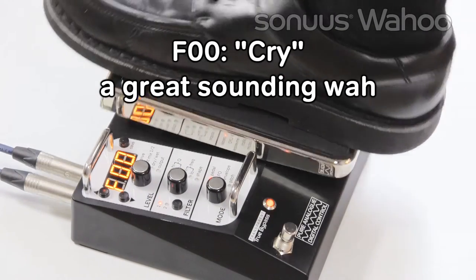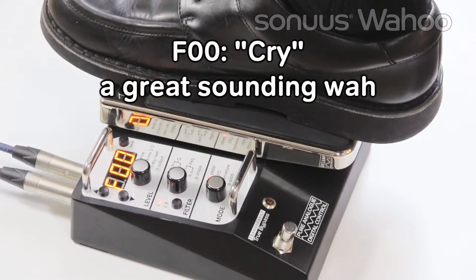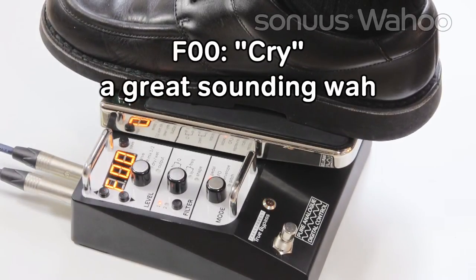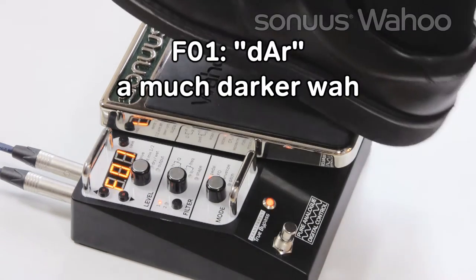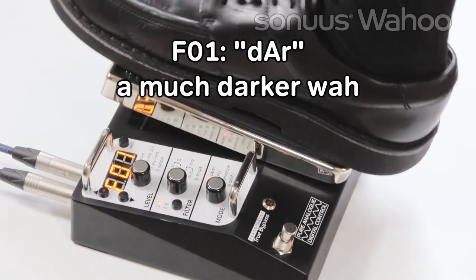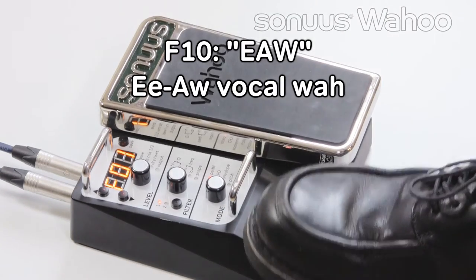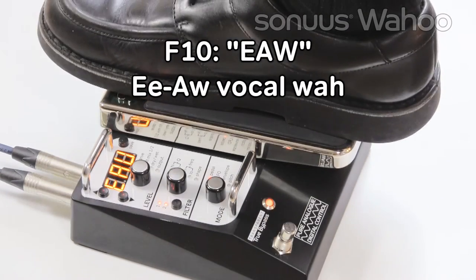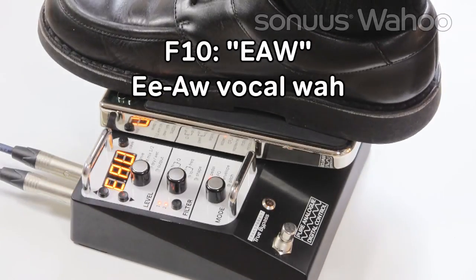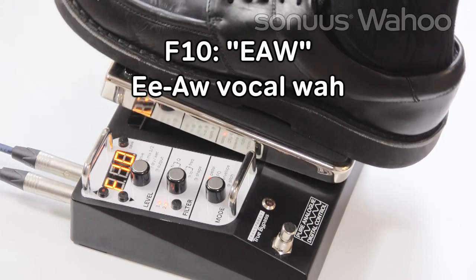F00 is a nice sounding Wah. F01 is a much darker Wah. F10 combines two filters for vowel sounds — an E-O Wah.